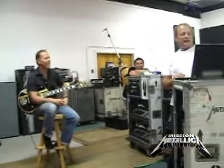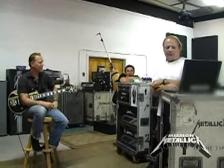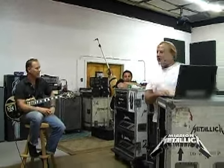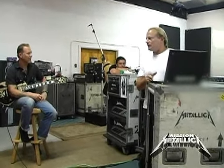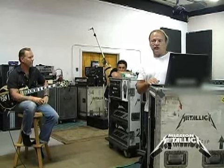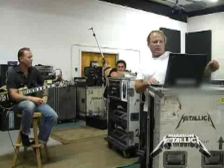So what I did is I got some out of the 80s, where everybody used the 75-watt speakers before we started using the Vintage 30s. And I just thought that we don't really have those or use those — I thought that would be good to use. I can't help but think that they would be similar to what Kirk's are over there, but we'll see.